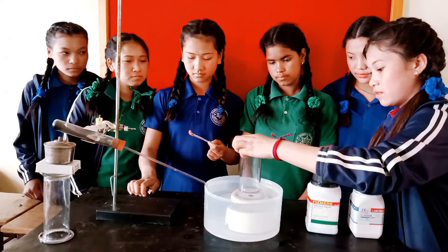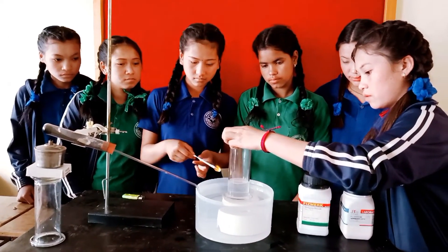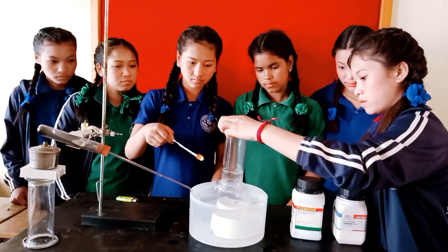With the glowing splinter, we can see that it burns with a more bright light. This proves that the gas in the gas jar is oxygen.